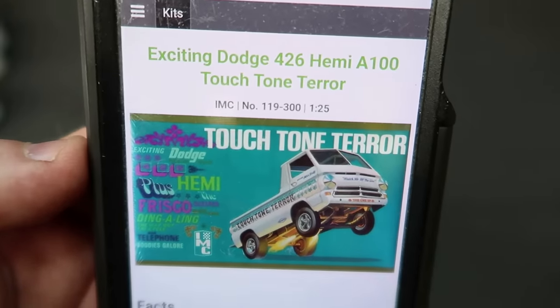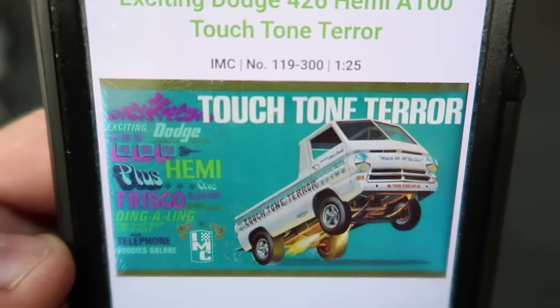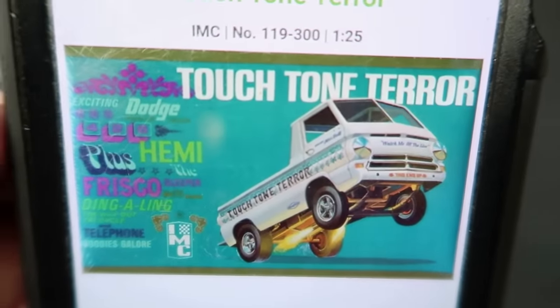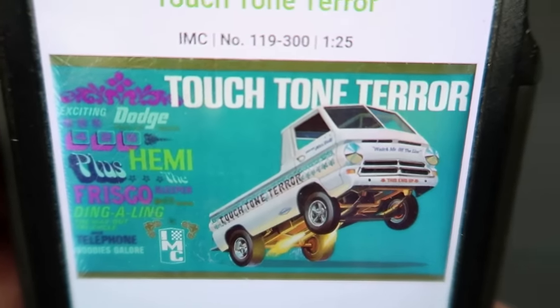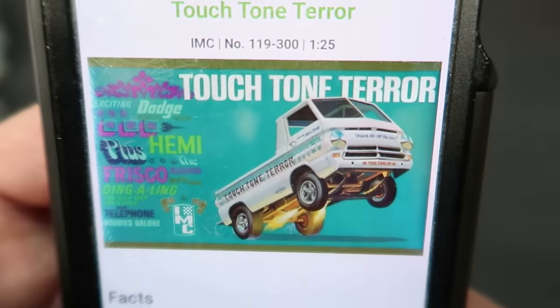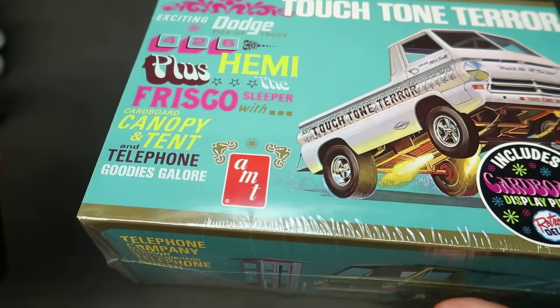This is probably no surprise to many of you who follow Round Two new releases. In 1967, IMC — which is a cool model company, I like the old 48 Fords — had the Touchtone Terra kit. Very expensive if you find one. I've seen them several times at shows but couldn't really afford it because they're just expensive and hard to find. But luckily Round Two re-popped it. And see, it's an AMT now — I don't know why they used AMT.